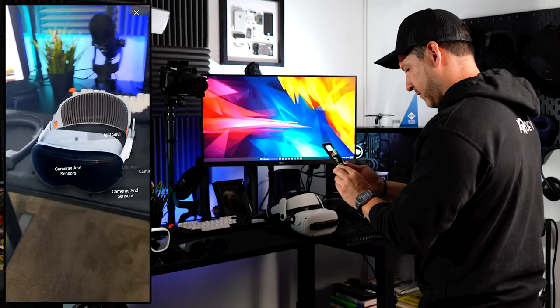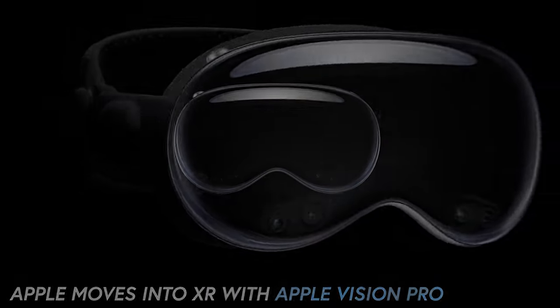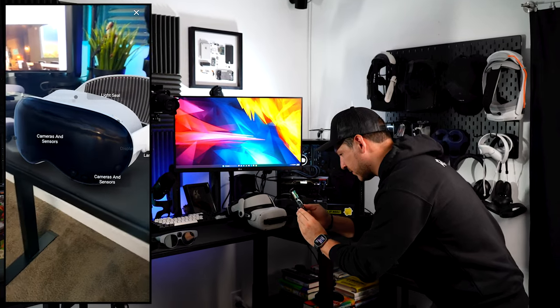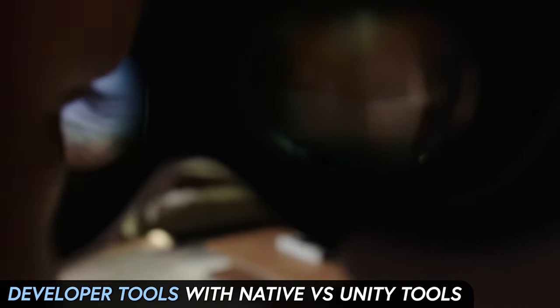In today's video, I'd like to talk about Apple's recent move into XR by unveiling the Apple Vision Pro. I'd like to look at a few specs, share my opinion about them, and lastly we're going to be doing a deep look into developer tools, including native versus Unity tools that were recently announced.